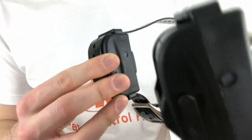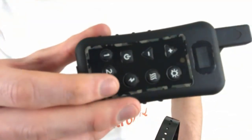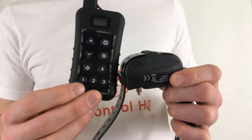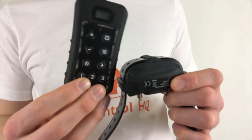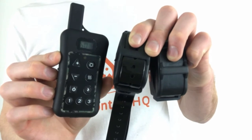To use both collars at the same time, make sure they're both powered on and select the corresponding number on the remote to use one collar, then press the other corresponding number to use the other collar. You can also pair a third collar to the remote control — it has three dog selection buttons and you can control three dogs simultaneously. You're now ready to control the paired collars with your remote.